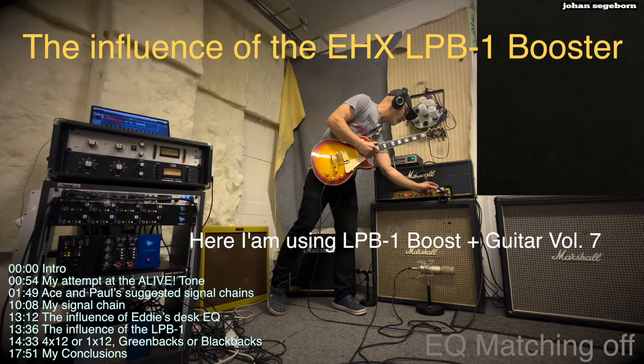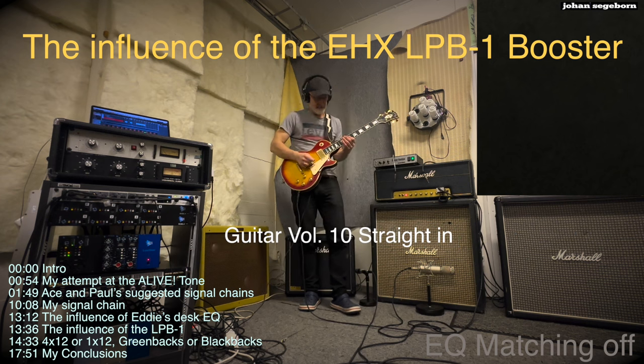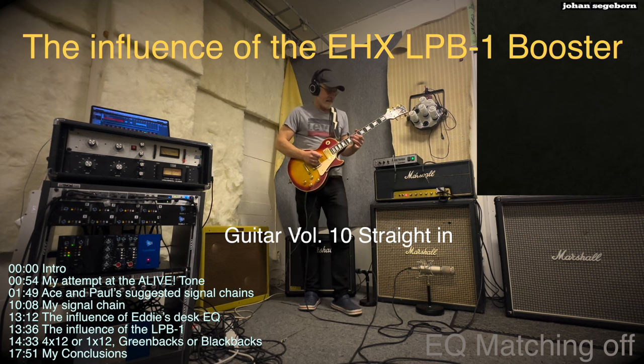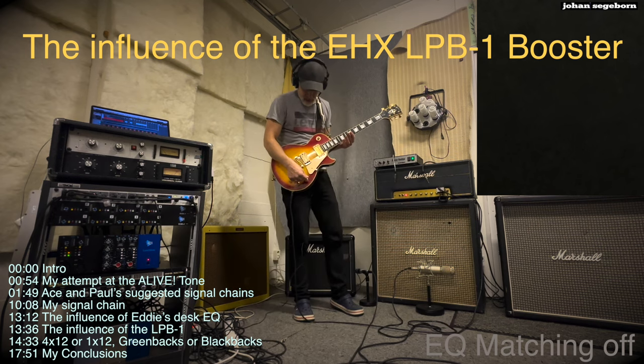Okay, that was with the boost and without boost — but full volume instead. I like the boost better.